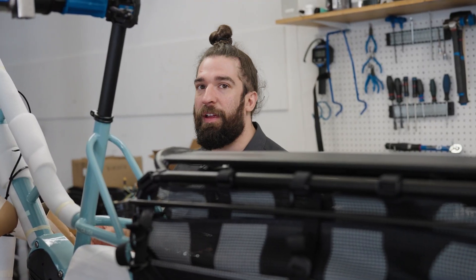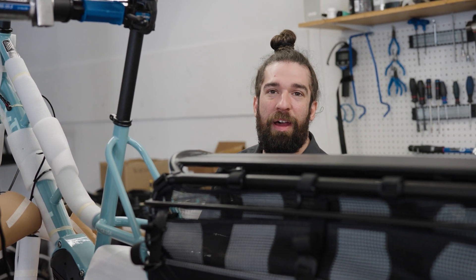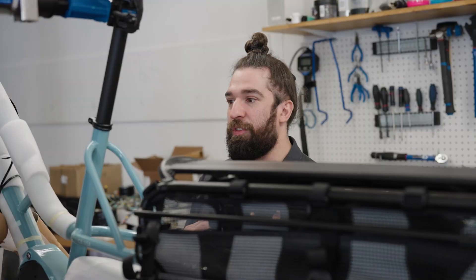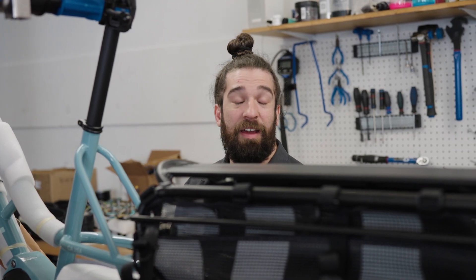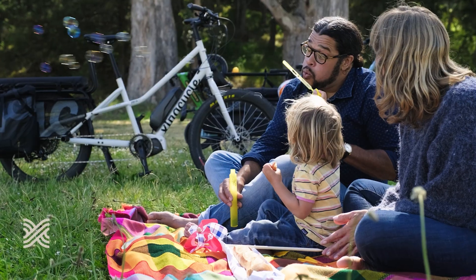There are some cargo bikes out there that you'll see where the front end is really long. Those can be a little awkward to ride, so when you're picking a cargo bike, in my opinion you want to choose something that is kind of closer to home — something that feels like your regular bike — and the Extra Cycles do it well.